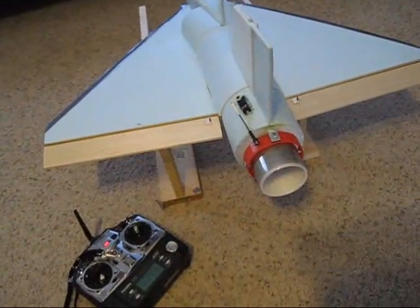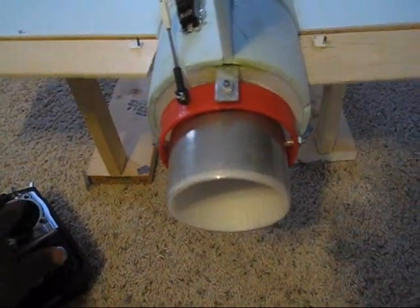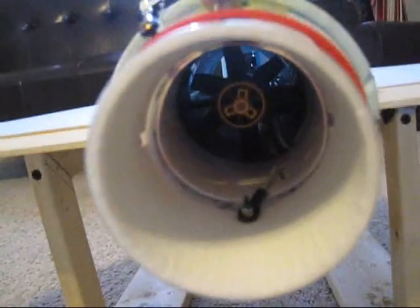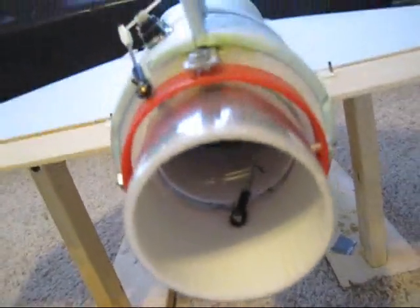Hey guys, welcome back to Falcons RC, the home of the scale foam jets. Here we are ready to fly it again. I did some changes — I put some foam added inside of the exhaust right here, which actually reduces the size to 64 millimeters. Basically it's three millimeters of foam inside of this clear plastic.